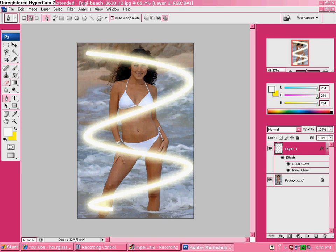Now go over to your eraser tool and go over the very first line right here — just erase over her face. That way it looks like the beam goes behind her.